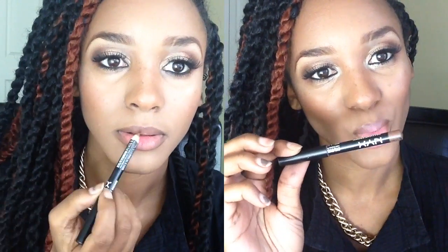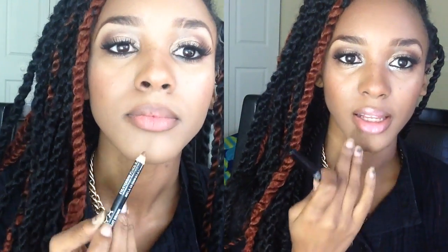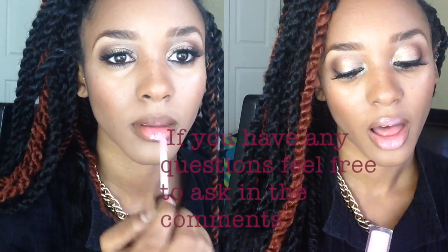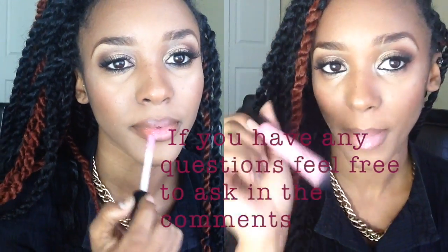I lined my lips with NYX's light brown pencil. When lining my lips I shaded in the sides just a little bit so the center of my lips would look more full. Then for the lip gloss I went in with 'Lovingly' by MAC — this is a Pro Longwear lip gloss.